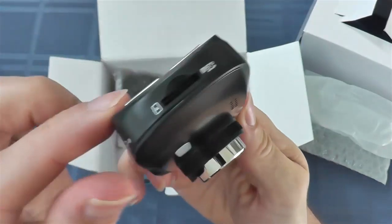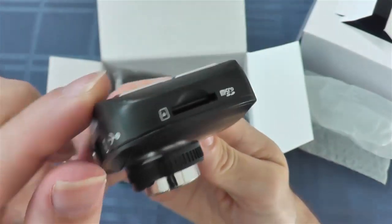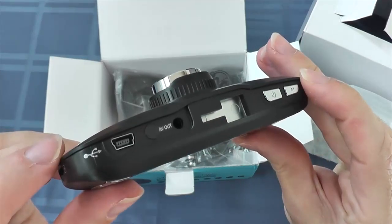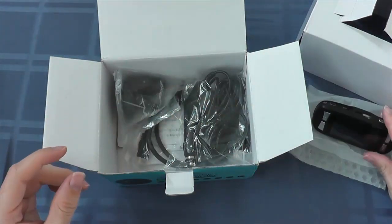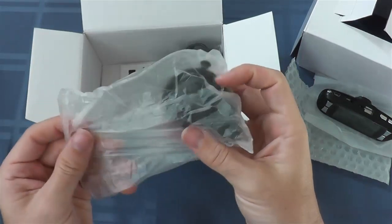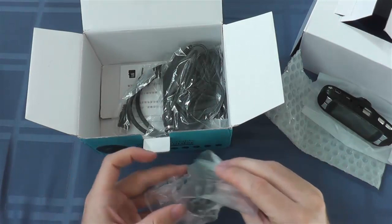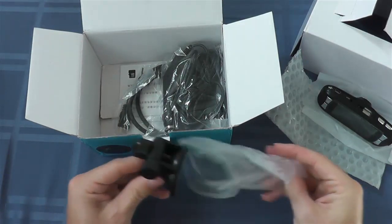You'll see that there's a slot for the microSD card. Make sure you purchase a microSD card — this didn't come with one. I accidentally purchased a full-size SD card because I thought the slot was bigger from the pictures, and I didn't notice it said microSD right next to it. So make sure it's microSD.